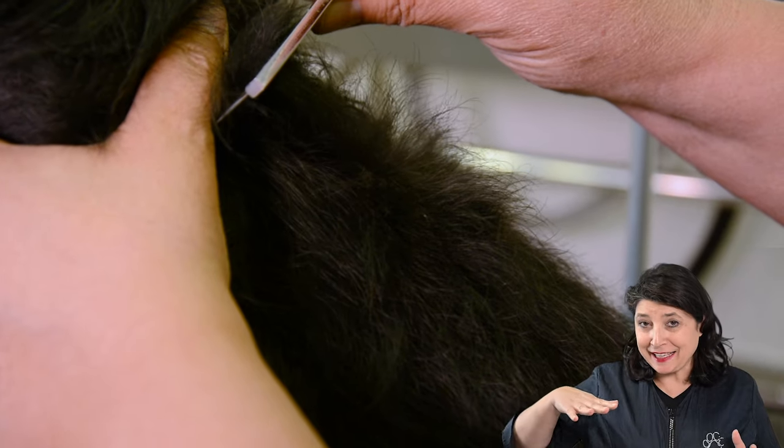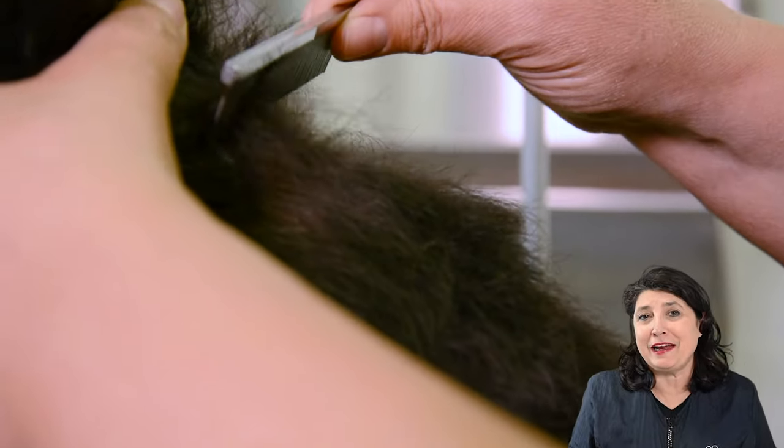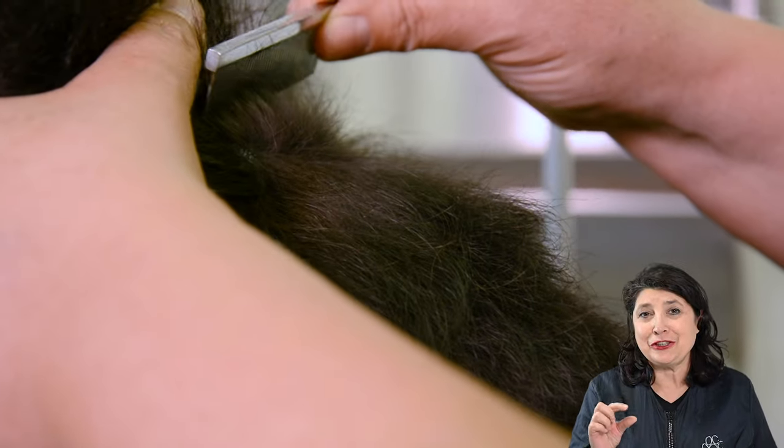When you go with your hands against the direction of the hair growth you can actually feel the small hairs coming out. They are short and hard.